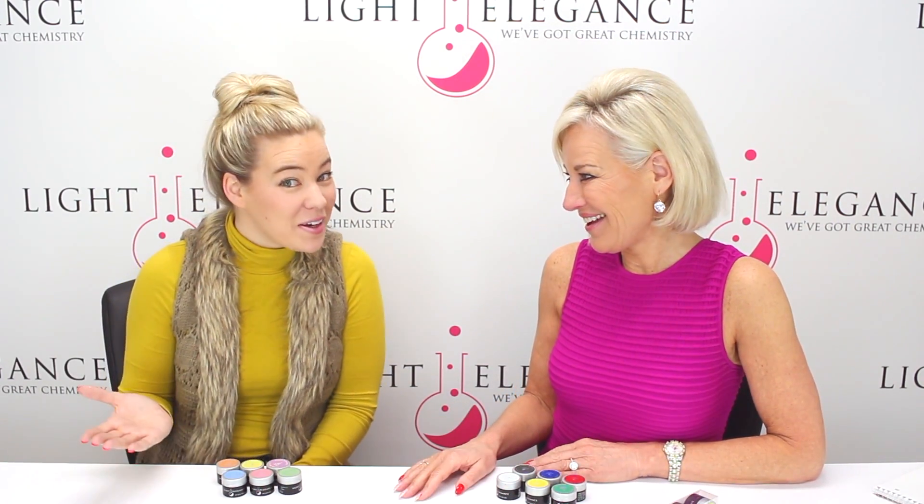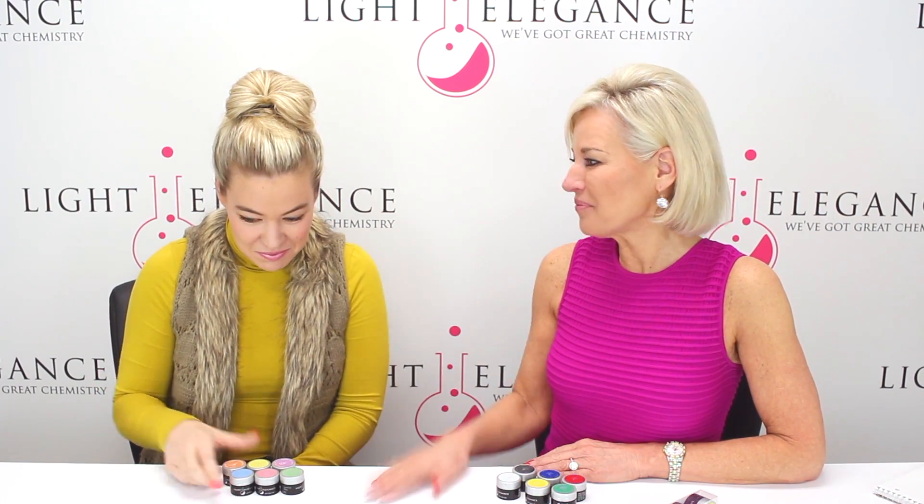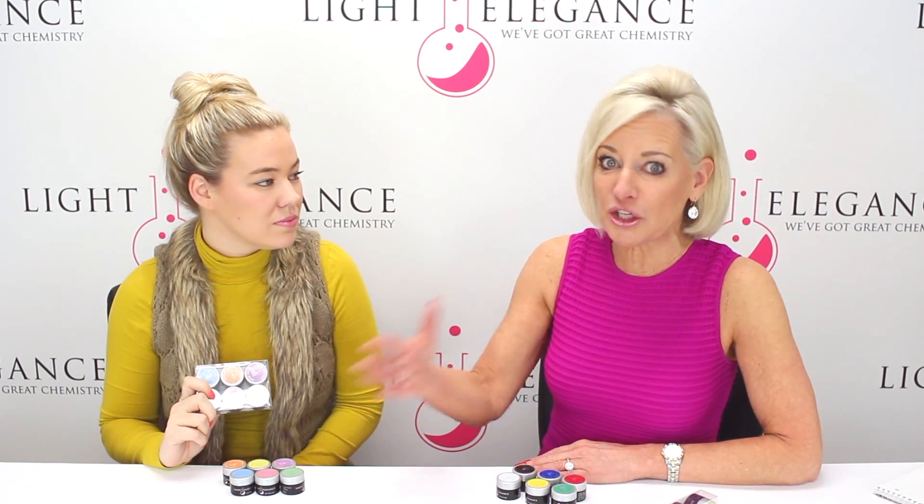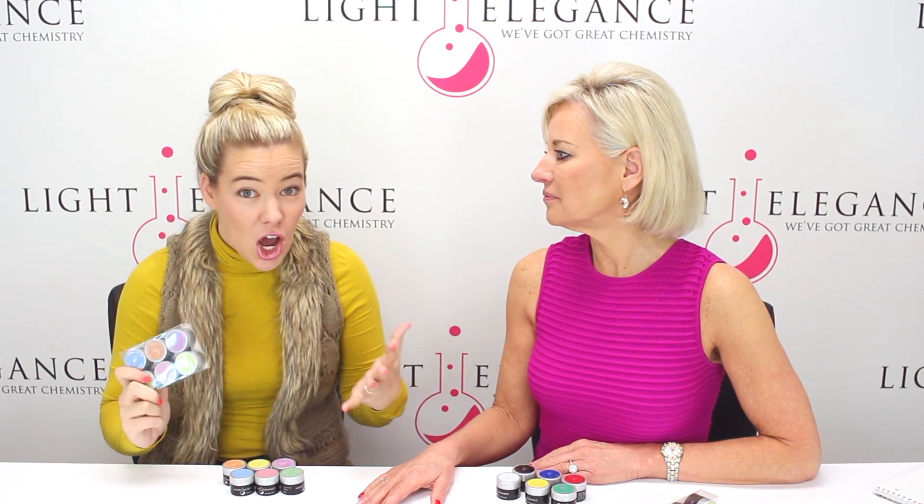The last product in the Light Elegance line to go LED is our UV — well, it used to be our UV paints. But now you can no longer say that anymore. We're adding LEDs, so it's a UV LED paint. And I know so many of you have been waiting a long time because we kind of took them off the market for a while — and believe me, we get calls and emails and texts: 'Where did your paints go?' So they're back.